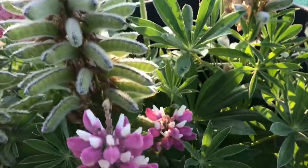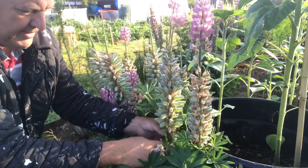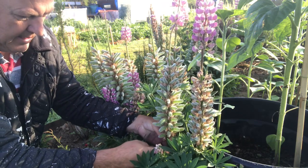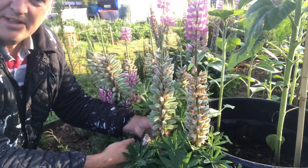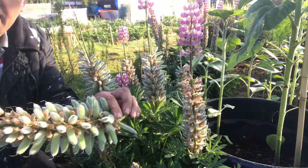Let's get these removed. What we do is take our spike, follow down the stem until it meets a leaf, and then we take our knife and just give it a chop. And that's the lupin seeds removed.